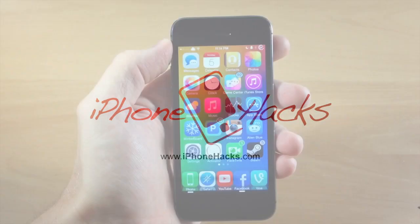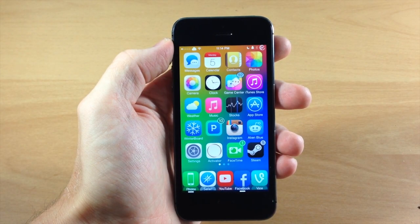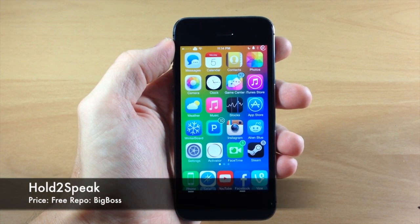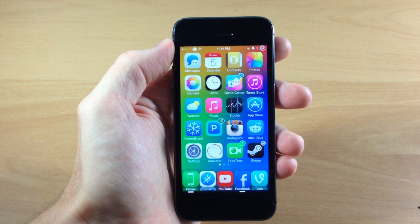What's up guys, this is iTweeks here with iPhoneHacks.com and today I'm going to be showing you a new tweak called Hold to Speak. What this tweak does is give you the ability to either answer a call directly to the speakerphone or initiate a phone call directly to the speakerphone.